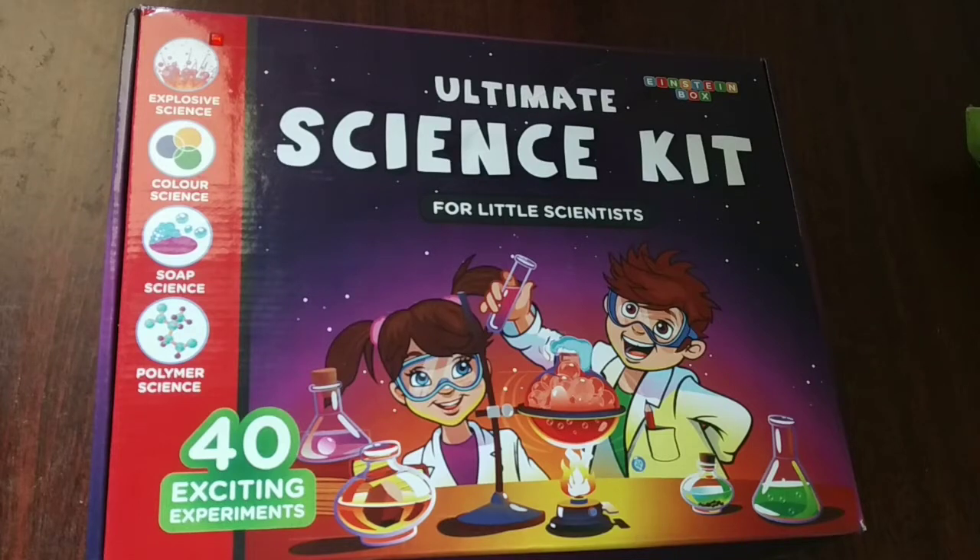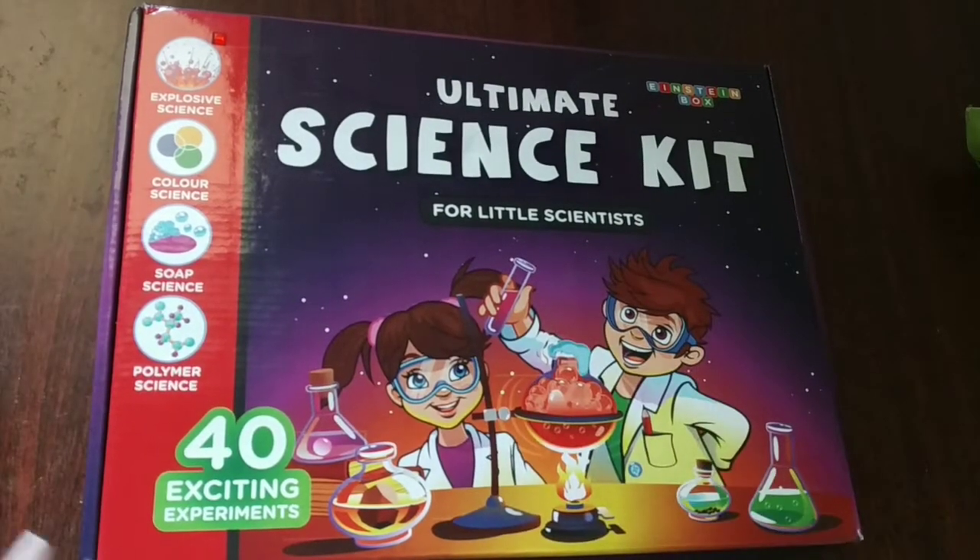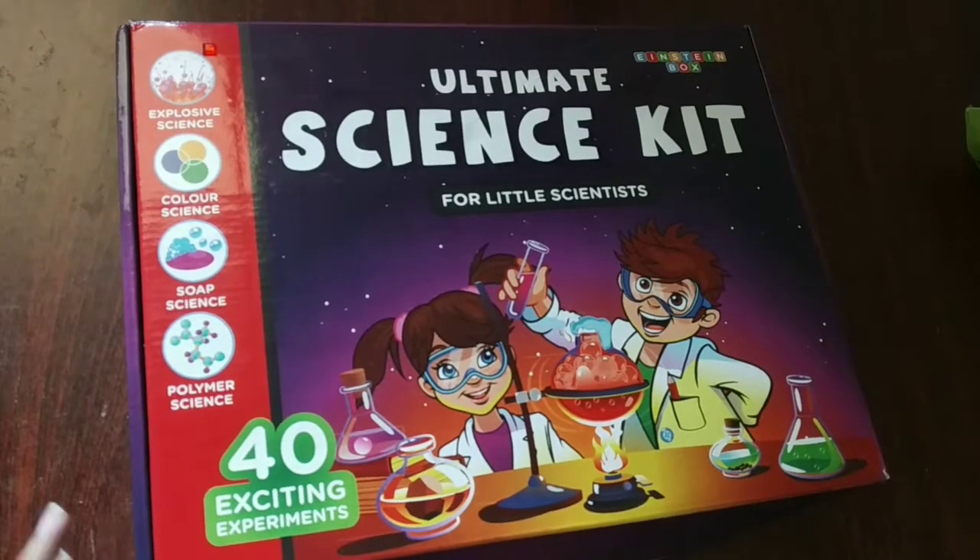Hello friends. Today we are going to open this ultimate science kit. So let's start it.